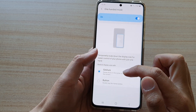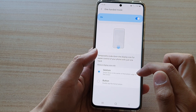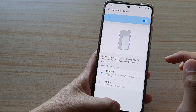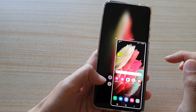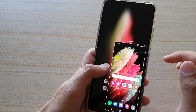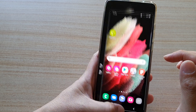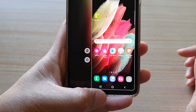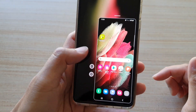So swipe down in the center of the bottom edge of the screen. We're going to swipe it down to open one-handed mode, as you can see right here. Just around the home button right here — if you swipe down, that will allow you to go into one-handed mode.